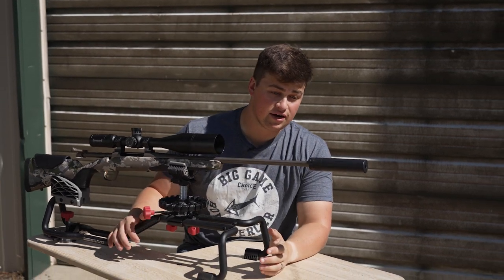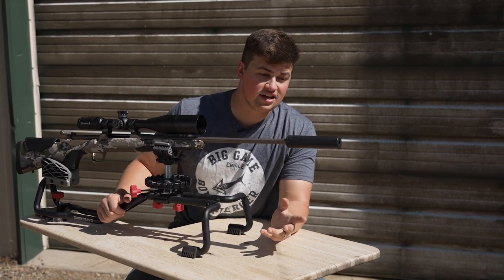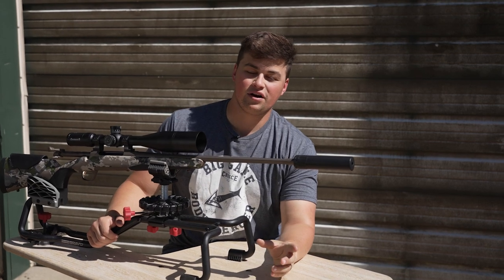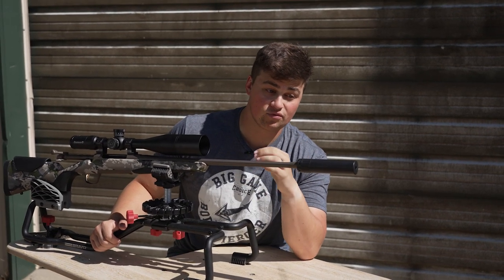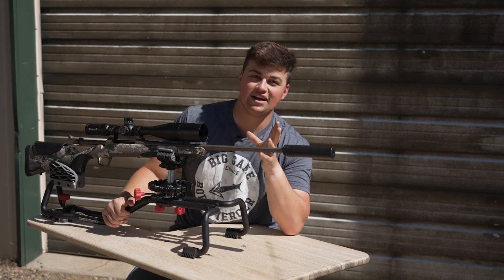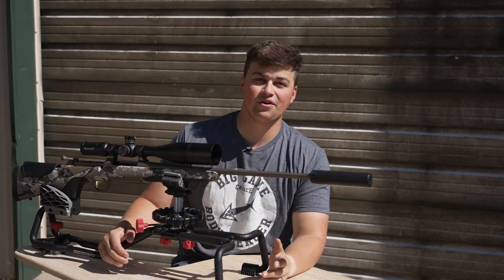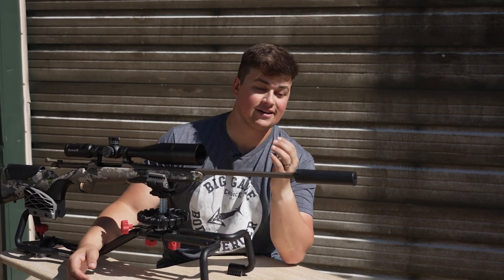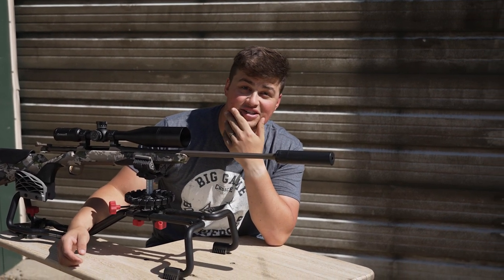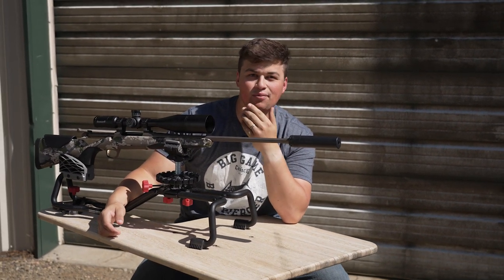That's pretty much all the tech specs and our first review on it. We're going to take this can to Alaska with us — Aubrey and I — and put it through the field test. When we get back, we'll let you guys know our official thoughts after our first hunt with it, which we are super stoked for. Honestly, I don't see us having an issue with this one. For hunters, by hunters — what more can you ask?